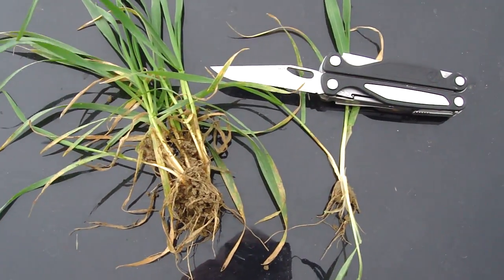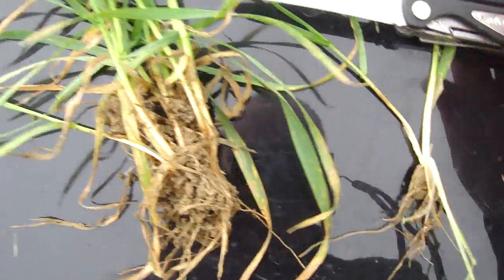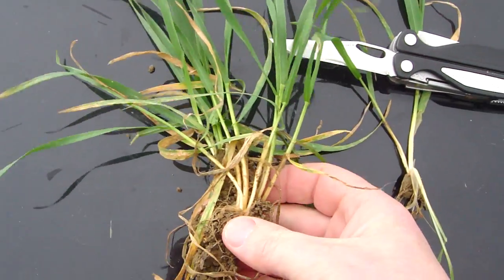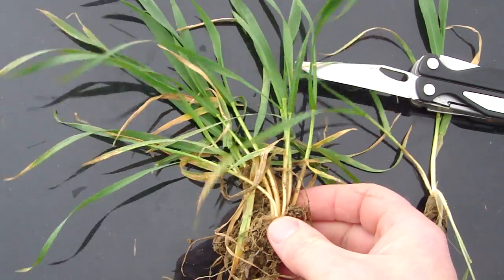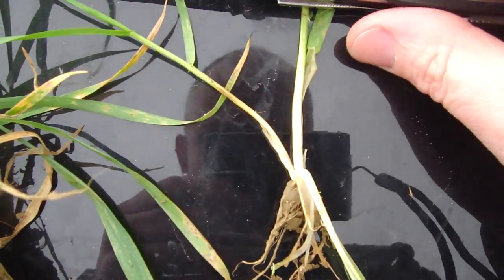I just pulled up some wheat plants from a little patch here, which is probably some of the most advanced wheat looking across the field. So we're looking at the most forward bits of wheat and I'm just trying to show you here.